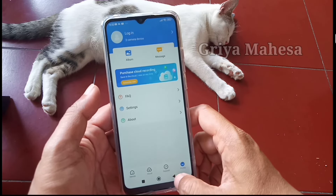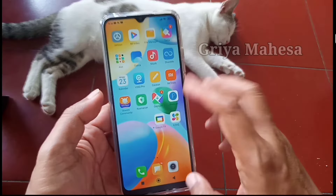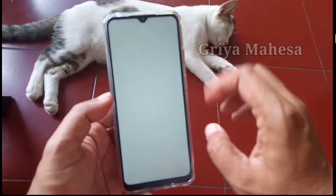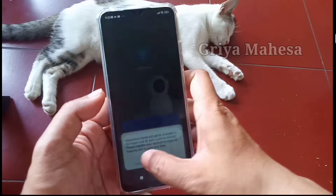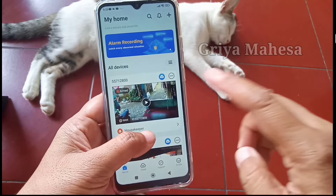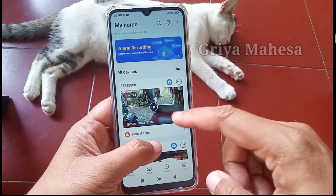Ini berarti sudah tersetting ya. Seperti itu teman-teman, jadi secara setting lebih mudah yaitu kita tinggal klik aja yang armet yang ada di depan tadi. Kita sentuh, klik, itu udah aktif seperti ini. Nah, tandanya merah yang pojok kiri atas itu ya. Ini sudah aktif.